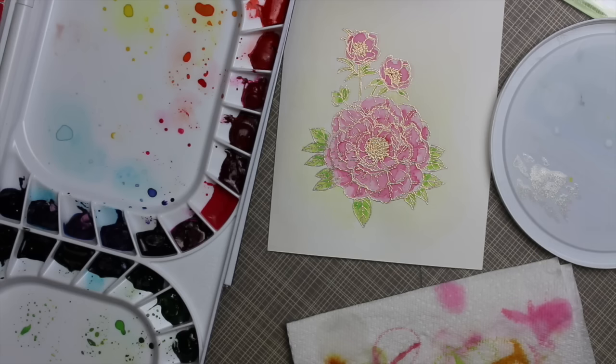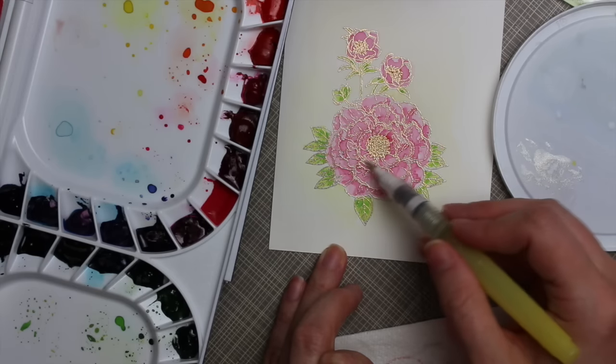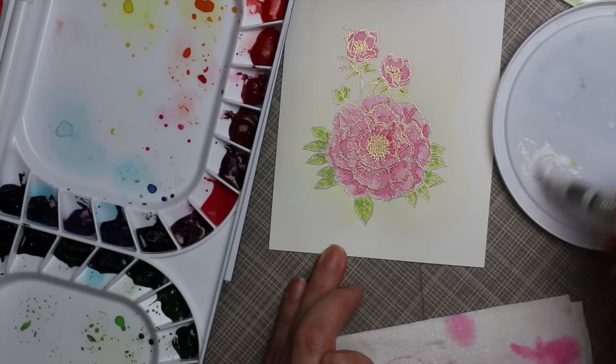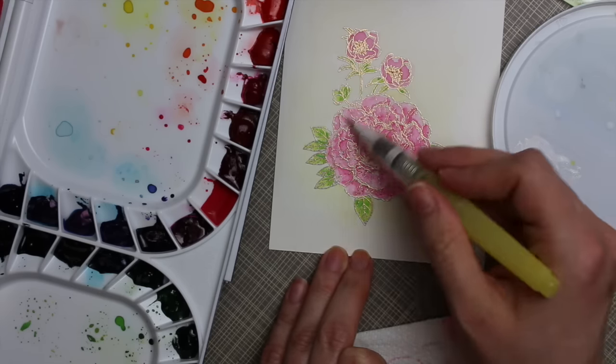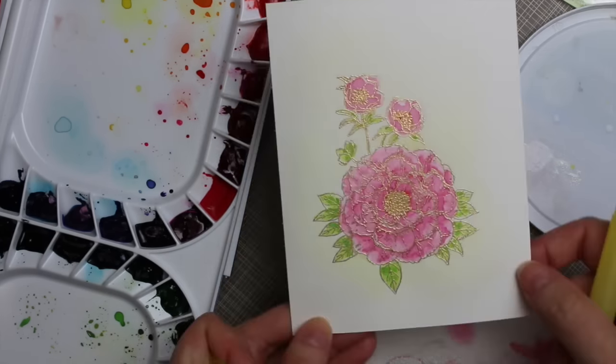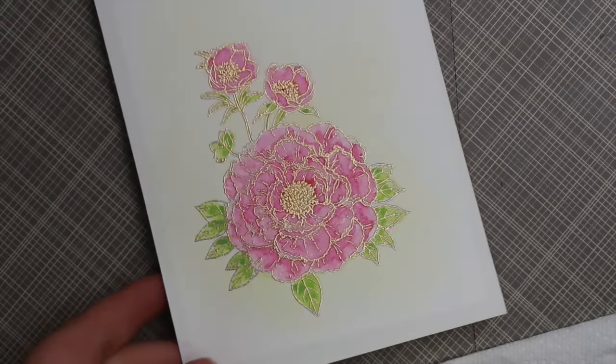I couldn't not add some shimmer, but I didn't want really heavy shimmer. I wanted the definition and color to show through and didn't want to overwhelm the embossing, so I squeezed a little bit of Wink of Stella onto a lid and picked it up with my water brush — not my silver brush, since I didn't want shimmer stuck in those bristles. I just lightly went over everything and it gives just a little bit of shimmer that you don't see until the light hits it, so it's just so pretty.